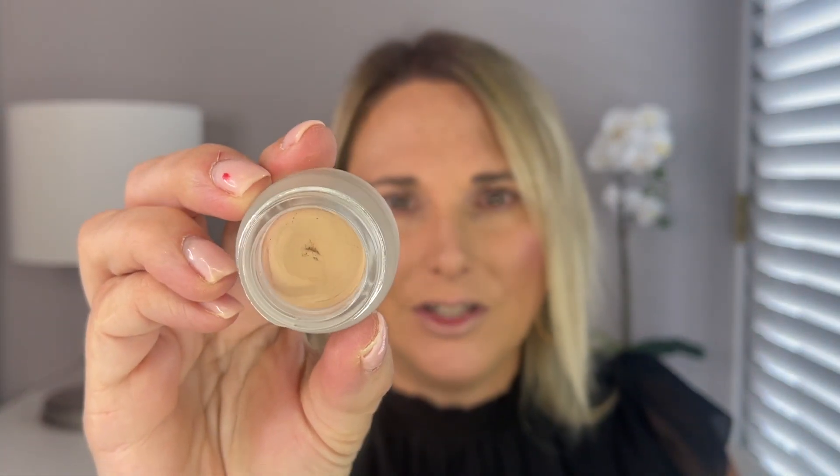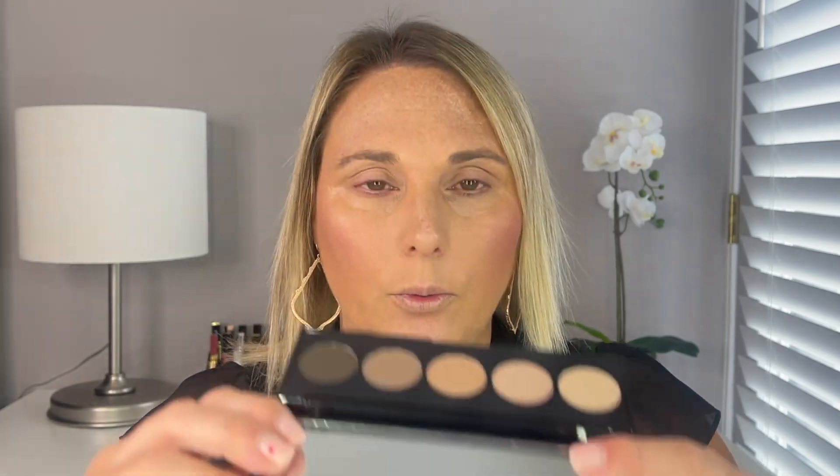I do already have eye primer on. I went ahead and used the Charlotte Tilbury Matte Eyes to Mesmerize, and I have shade Nude Cashmere — it's literally just basically the color of my eyelid. I put that down to give a base, like a blank canvas. So we're going to go ahead and get started.